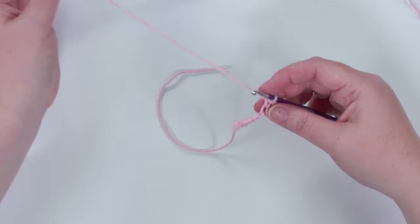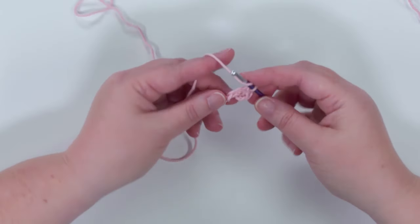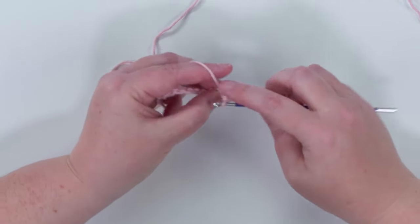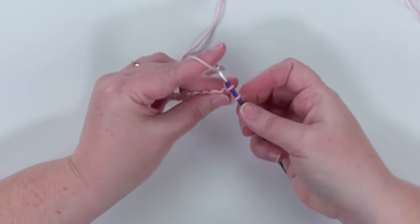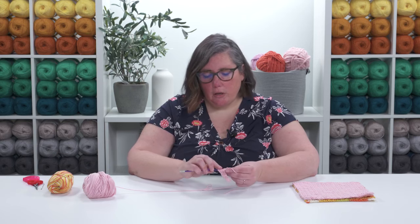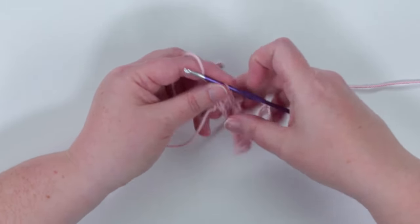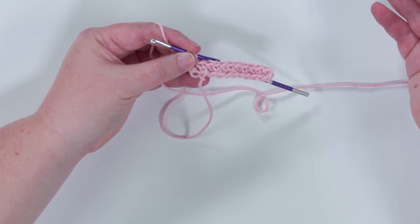Then we're going to put a single crochet into the next chain, and we're going to work that all the way down the row — double crochet, single crochet, repeating all the way to the end. We're going to end the row with a double crochet. Work that final double crochet and row one is done.